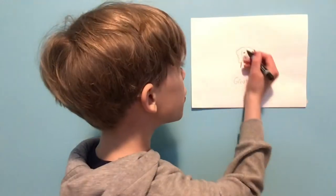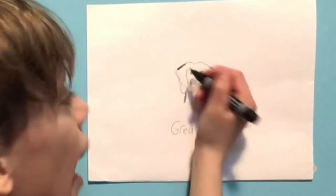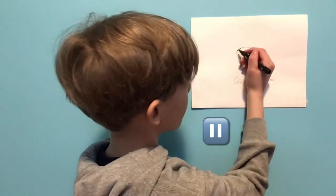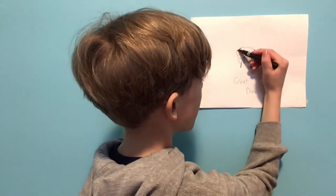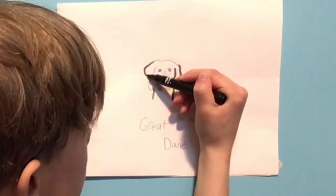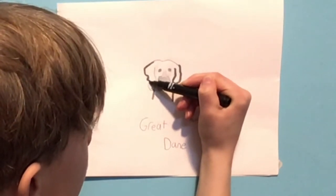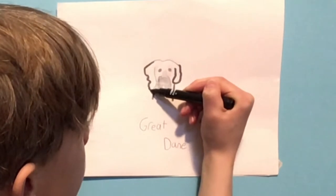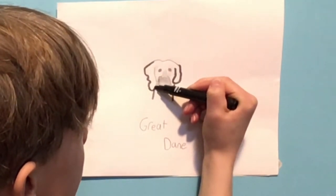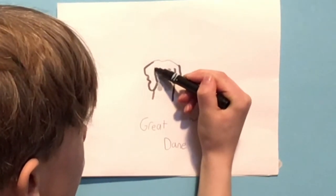Then we'll do this ear. We'll go down. I had a lot of trouble with this ear so it might take you a while, so you can stop the video. But we're going to go down, curve in, curve out, curve in, curve out. Go down, attach to the neck. And go up.